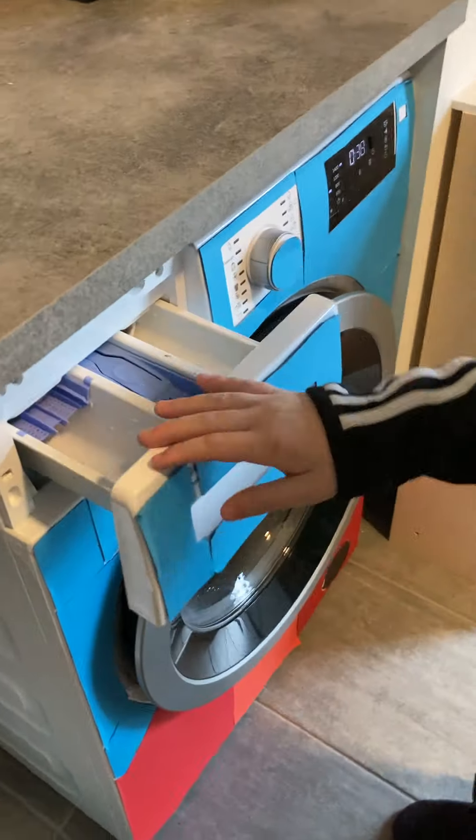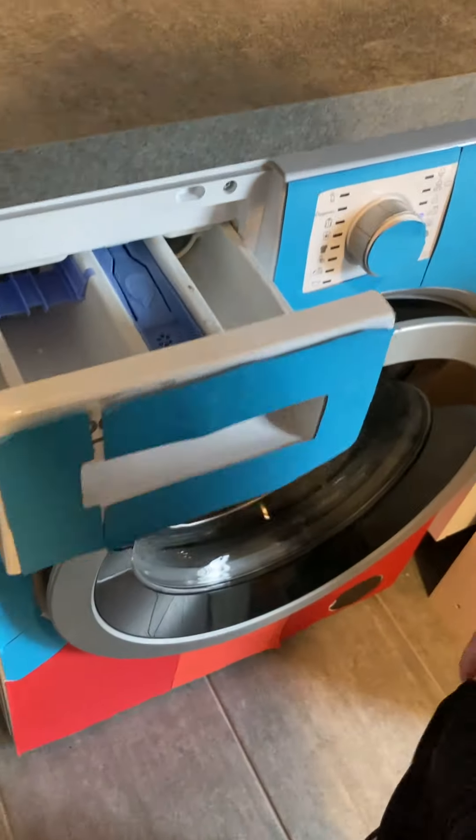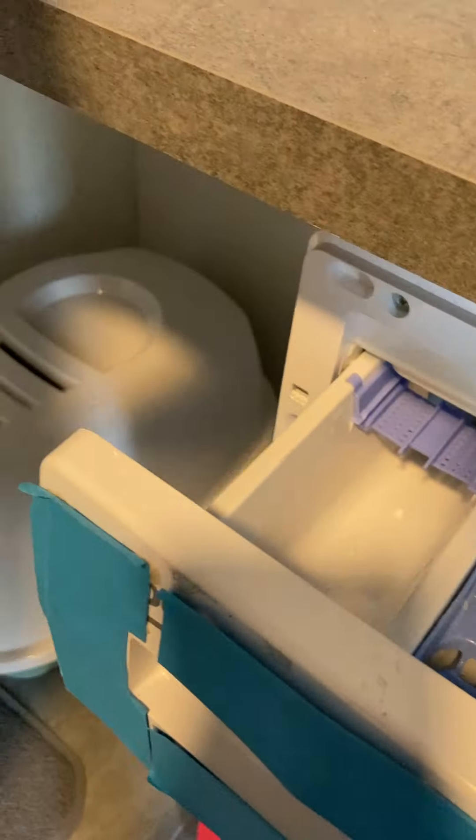And then I'll take some of the new fabric softener. Because we want to use that. I will put it in. Oops — where did you put it? It spilled in there. Oops.